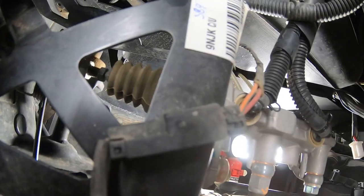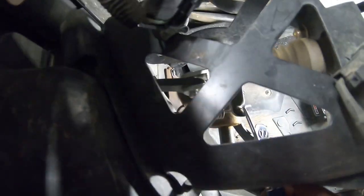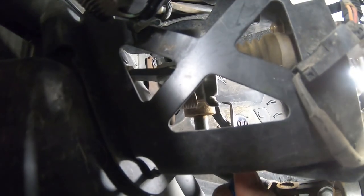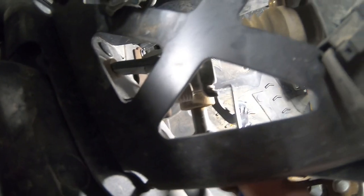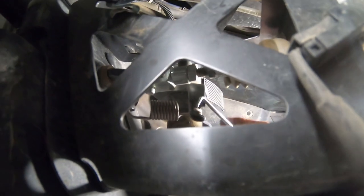First things first, I'm going to take the clip off for the master cylinder. I'm going to use this right-angle pick. It doesn't look too difficult to remove — just a retaining clip. And here we go. Next, you're going to want to disconnect the spring. It shouldn't be too hard, especially when you're doing it from the top. There we go. I got the spring off — not a lot of tension on it.